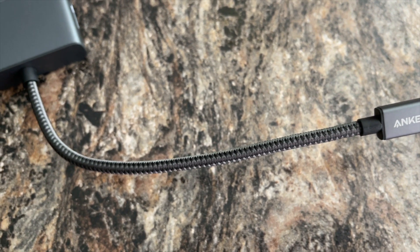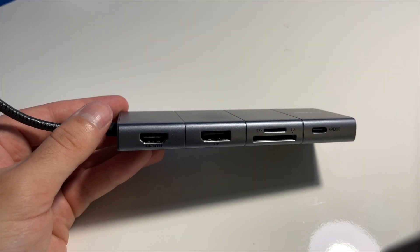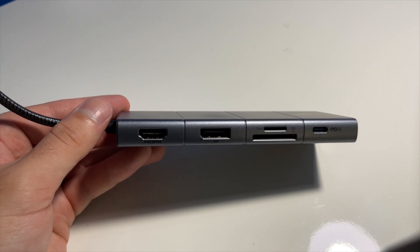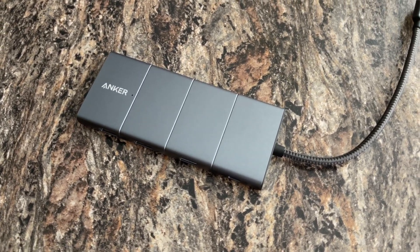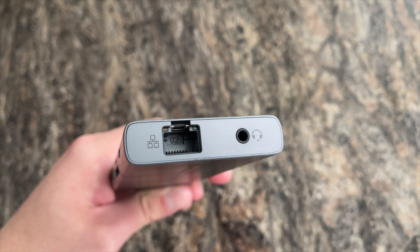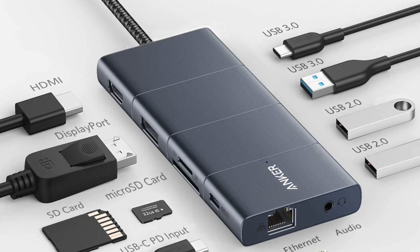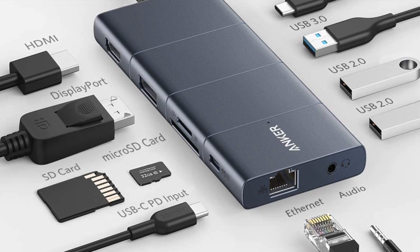You've got a braided USB-C cable which is going to make it more durable. This is an 11-in-1 USB-C hub, so you're getting a ton of ports: an HDMI port, a DisplayPort, one USB-C data port, three USB-A ports, one ethernet port, an aux port, and an SD card slot along with a micro SD card slot.